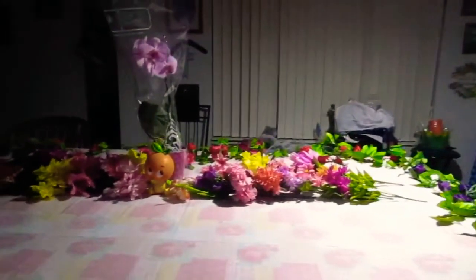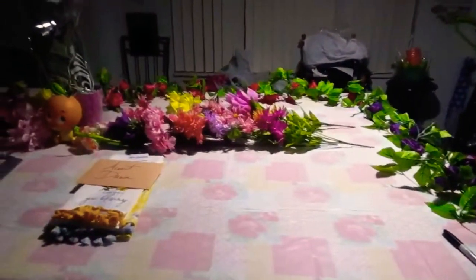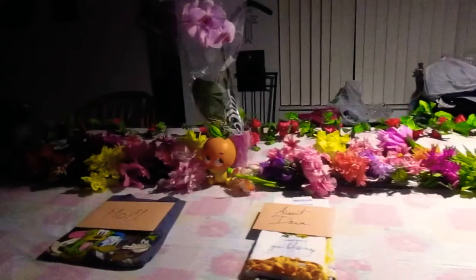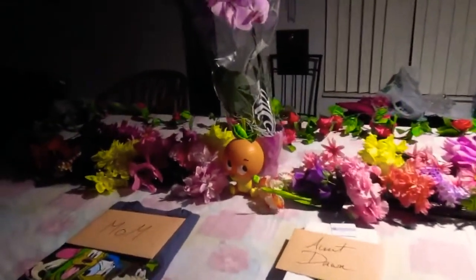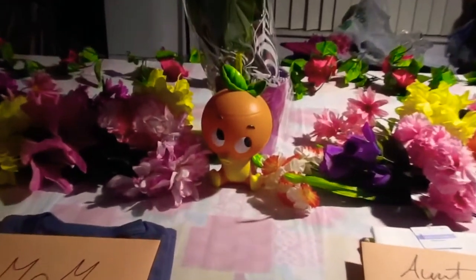I really hope my mom likes this. And you can't have a Flower and Garden Festival without Orange Bird — he's so cute.